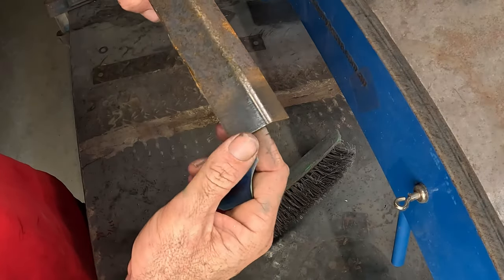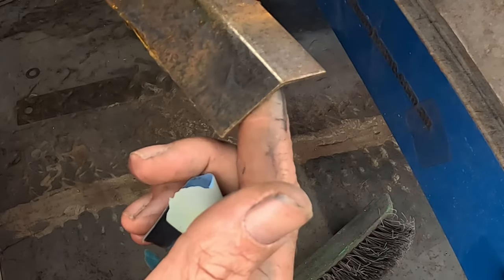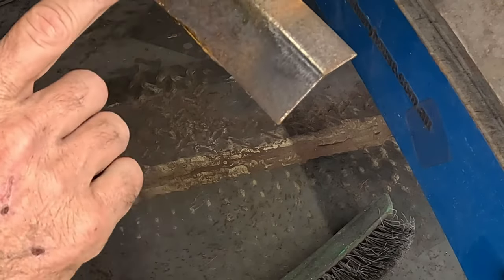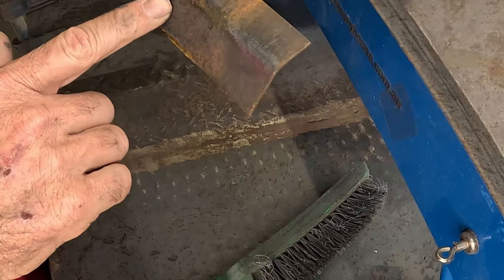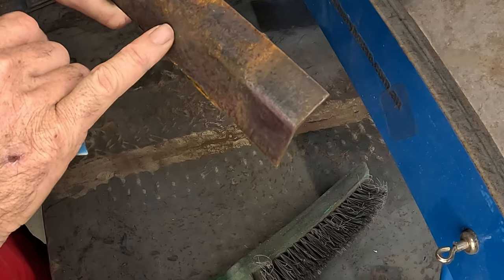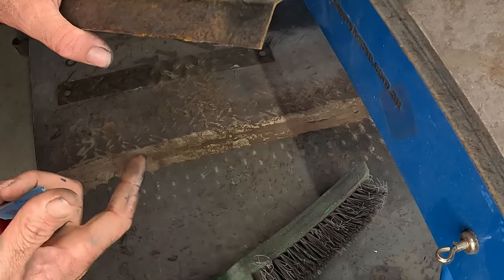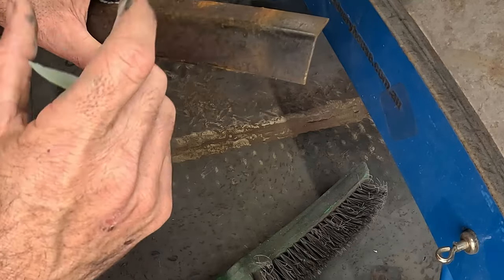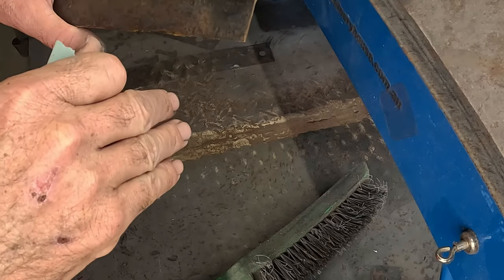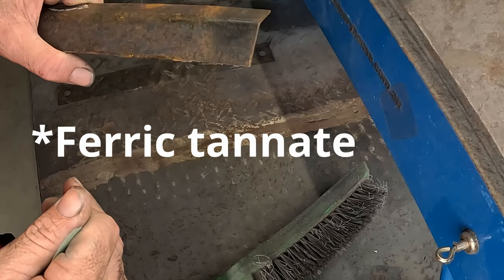Now we've got that pretty well wire-brushed off, and you can see the texture is a lot smoother — you don't have that scaly rust anymore. That's going to be your biggest downfall if you don't get rid of it, because even if you spray rust converter on, it might only work 70-80% depending on how bad the scale is. You really need it to penetrate deep into the steel to eliminate and convert that rust.